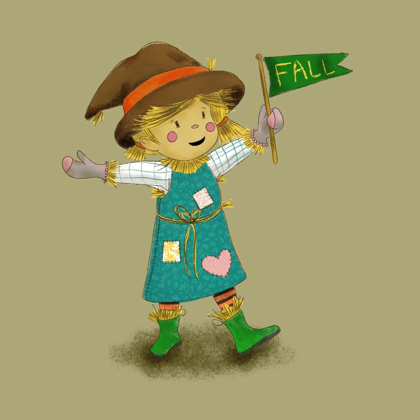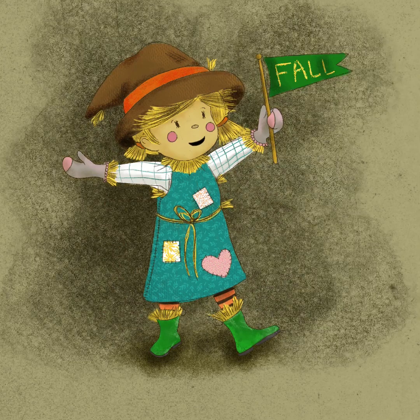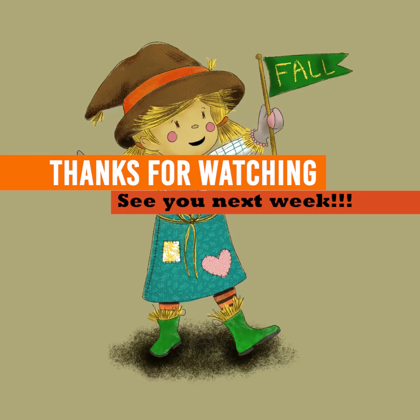So I hope you enjoyed this video watching me draw this cute little girl scarecrow. I hope to see you again next week for another fall-inspired drawing. Thanks so much for joining us today — share what you've done, come on back soon. Bye!